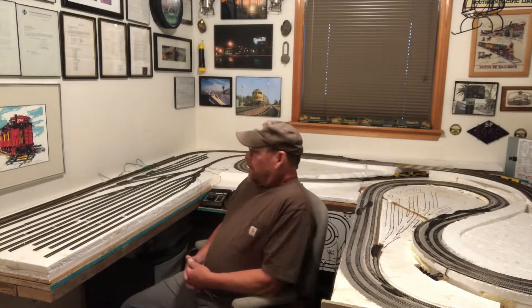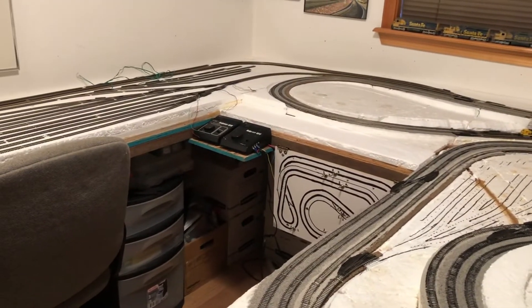Hey, good morning guys, it's Thursday August 8th 2019 and this is update 13. It's been about a month since I did an update — I've been super busy and I've got some things going on in the yard, so I'll flip this around and give you a quick view of what I've done in the last month.